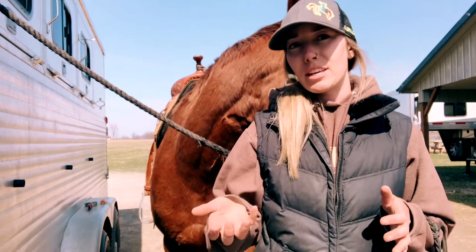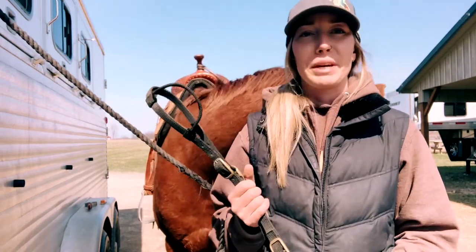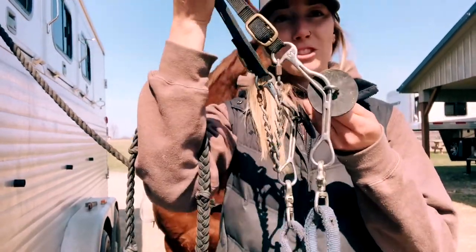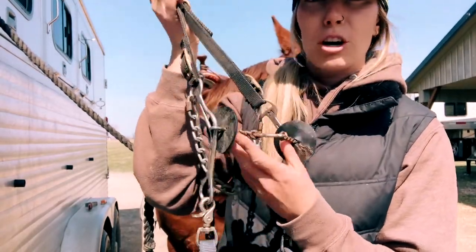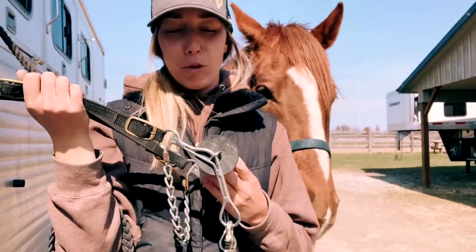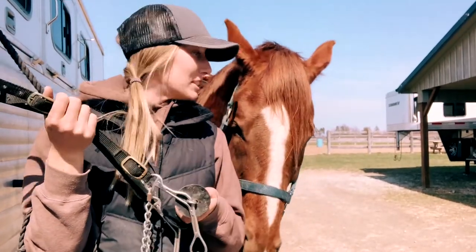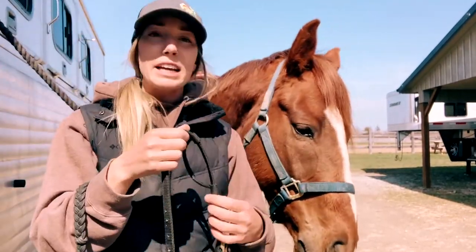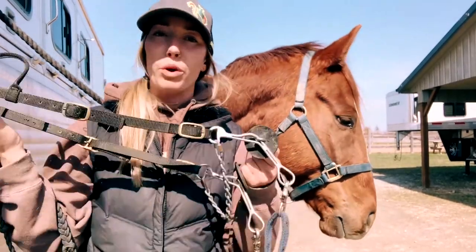So when I talked to Jeff about it, he ended up letting me borrow a couple of his bits. This one I really don't want to give back. It's a Merrill long shank and has the twist three-piece dog bone mouthpiece. I had never used one of these before and honestly, I absolutely love it.